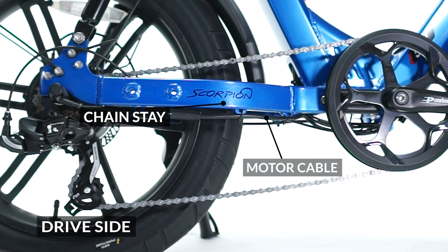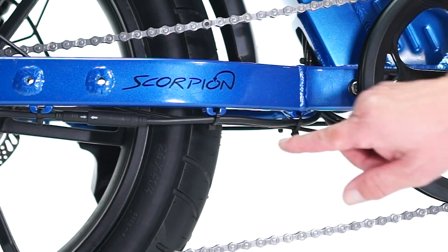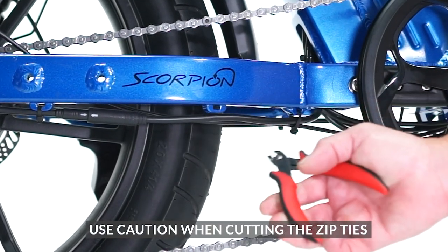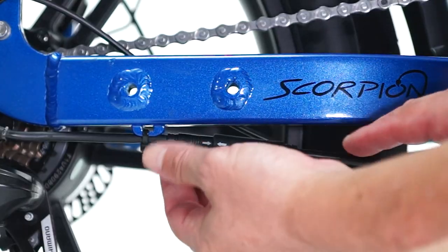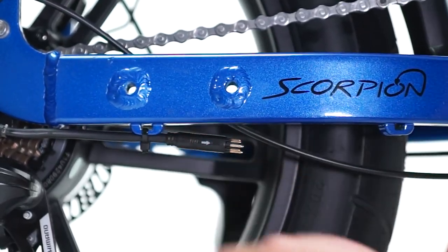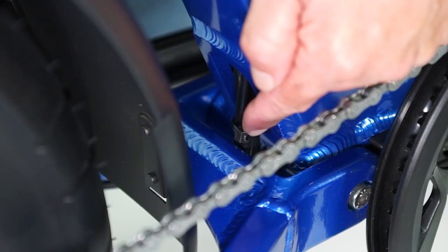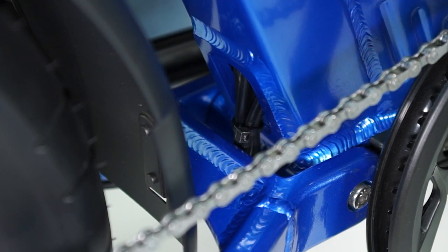Now unplug the cable on the drive side of the bike. Find the motor cable under the chainstay and carefully cut the two zip ties holding the cable to the bike, then unplug the cable. Find the zip tie holding the bundle of wires under the bottom of the seat tube and carefully cut it.